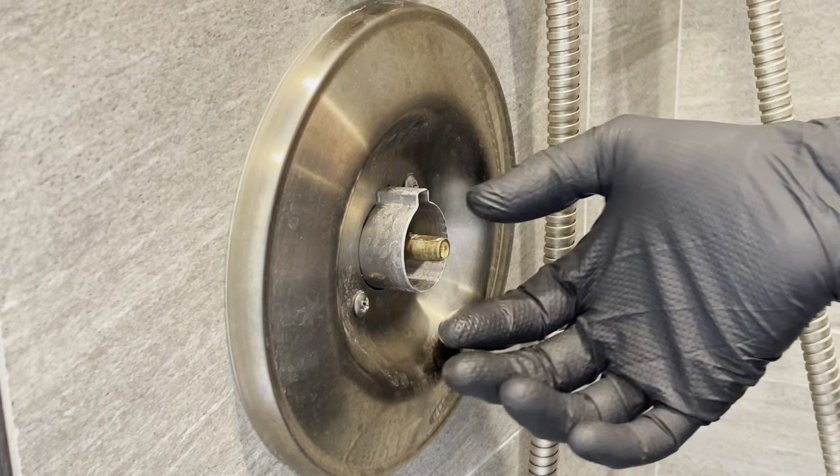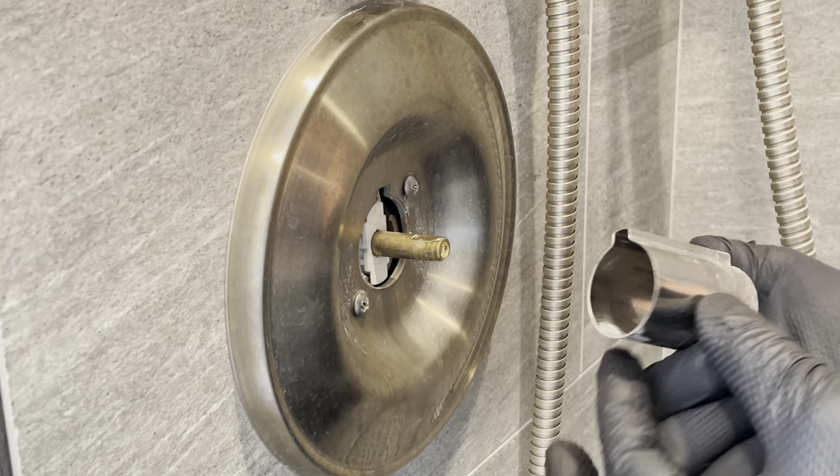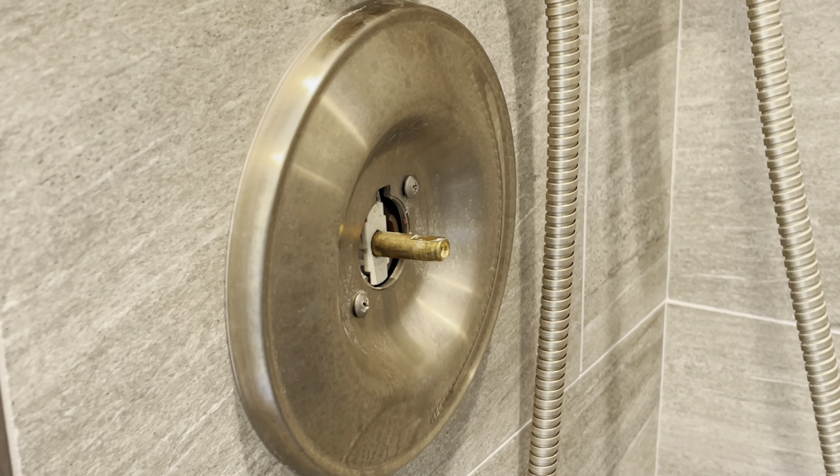Then remove this black plastic piece. Now we'll take out this white plastic inner piece here. Now we'll remove this inner metal sleeve — it should pull straight forward and come right out like that.